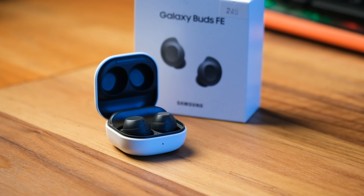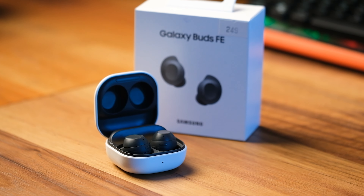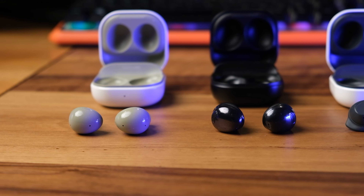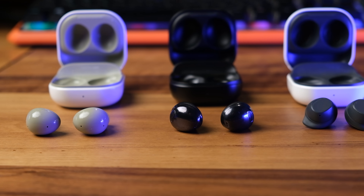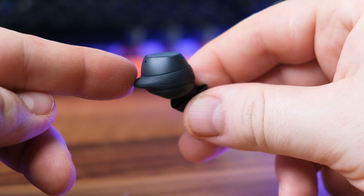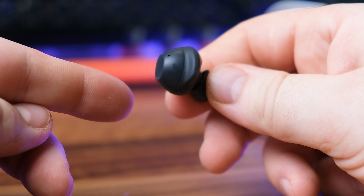Samsung's Galaxy Buds FE mark the company's entry-level earbuds, prioritizing comfort and affordability. Unlike recent rounded designs, these earbuds are a throwback to the Galaxy Buds Plus, featuring silicone wings for a secure fit and a flattened touchpad area for easier controls.